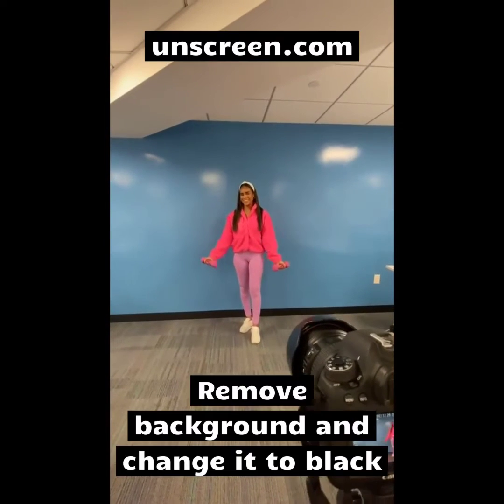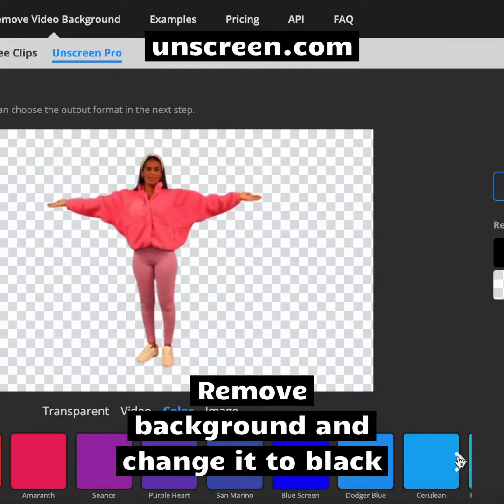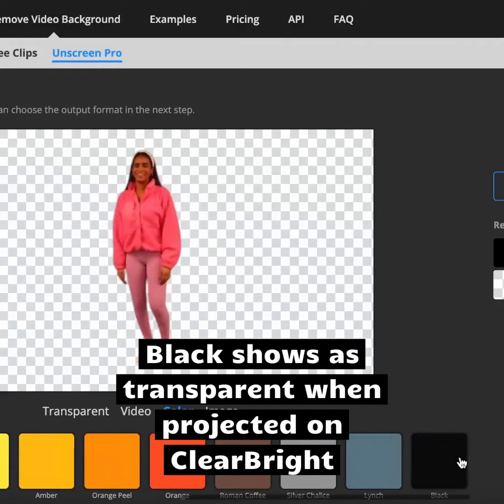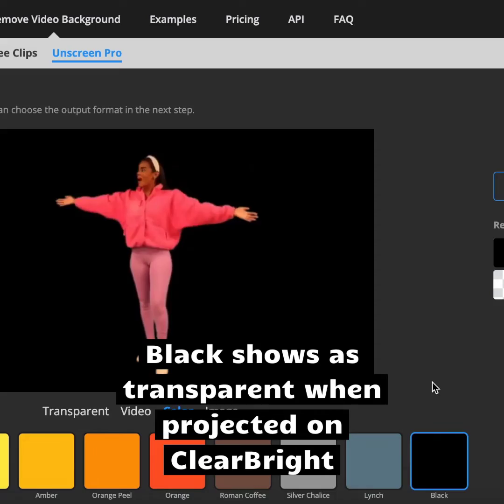Next, we used a free editing tool on Unscreen.com to remove and change the background to black. Since the color black is the absence of light, it shows as transparent when projected on a surface, so Tracy appears as a hologram-like image.